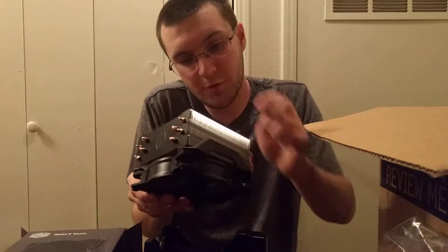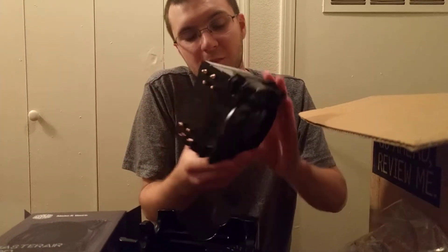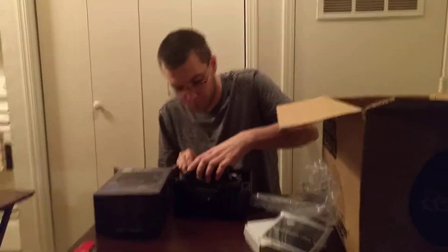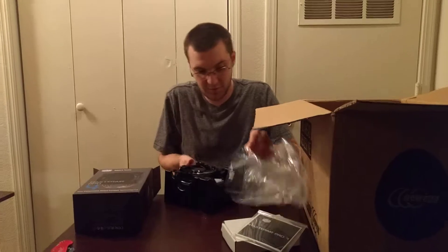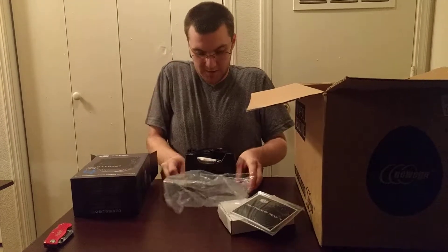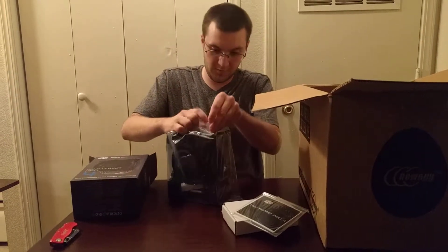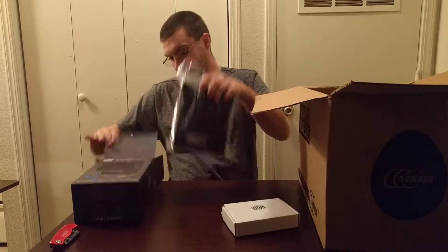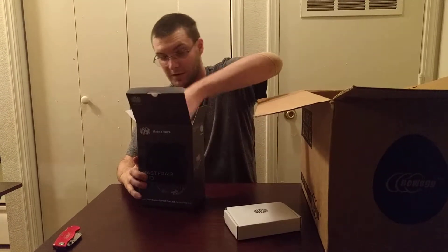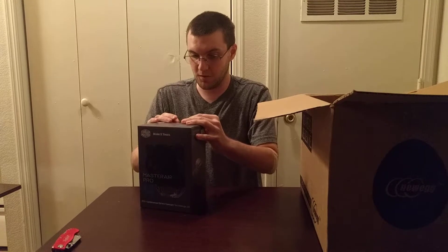For the most part it looks like it survived shipping intact — I don't see any bent fins. Four heat pipes. One of the reasons I chose this particular one is the black top as opposed to just the silver one — I figured it would look a little better, because I do go for aesthetics in my computer to some degree. Not like theme builds like some people do, but I do like aesthetics. I also picked this because it supports the LGA 1150 and 1151 socket. I have Devil's Canyon, which I think uses the 1151, so it should be fine.